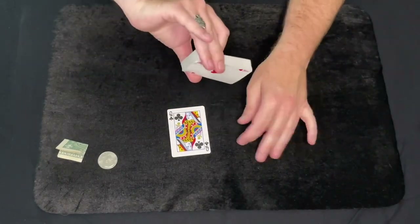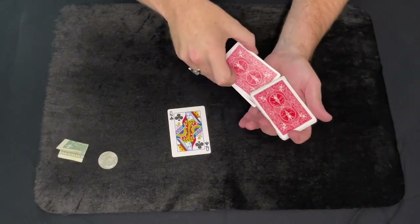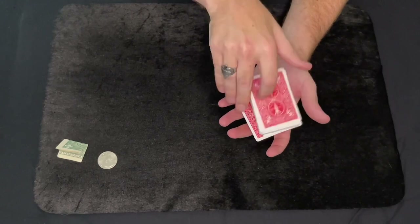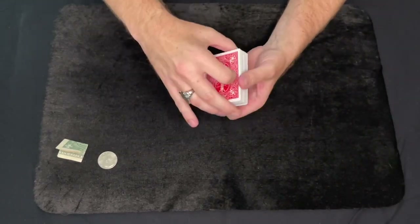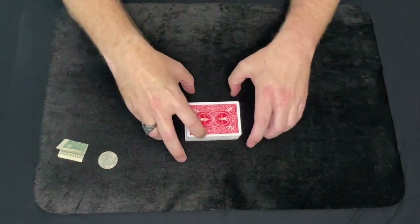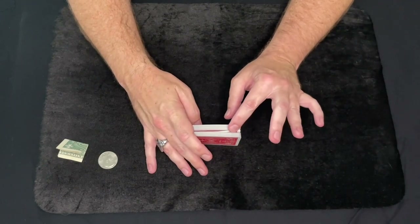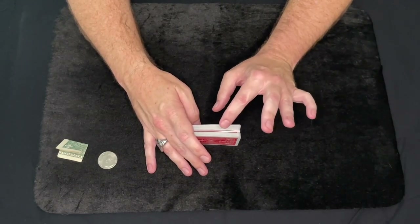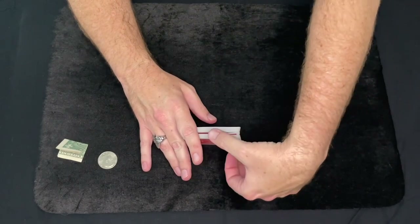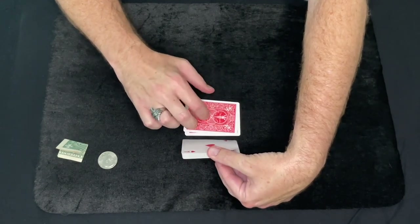You're going to go into your Hindu shuffle mode — that also hides the crimp with your fingers. Do a Hindu shuffle and have the spectator place their card anywhere in the middle they want, then just drop the rest of the cards on top. You're not maintaining a break; it doesn't matter. You can even do a dribble to make it look like you're not keeping control of the card at all. When you square up the cards, you'll notice on the side there's a gap — that's where your crimp card will be, and that's where you can cut the cards from the side. So if you cut there, this is going to be their selected card right here.